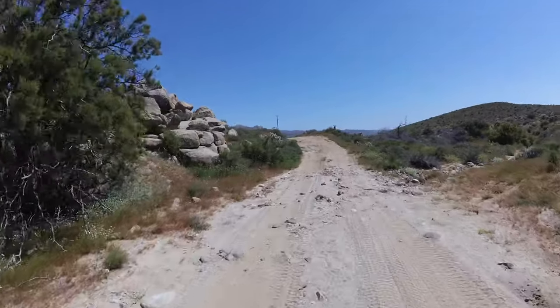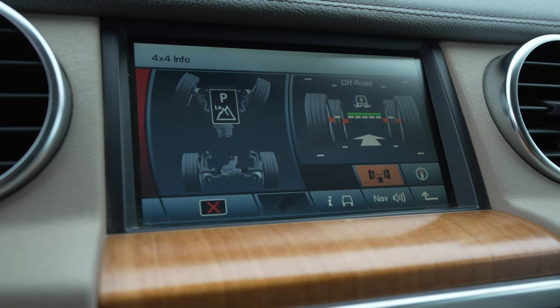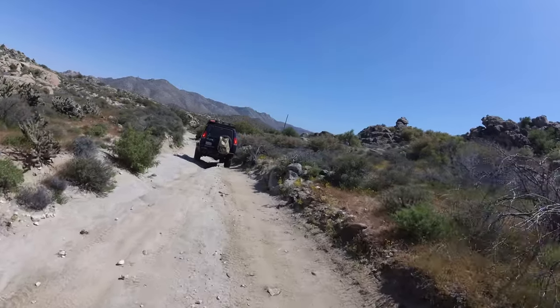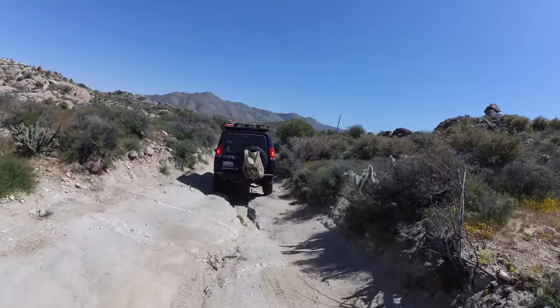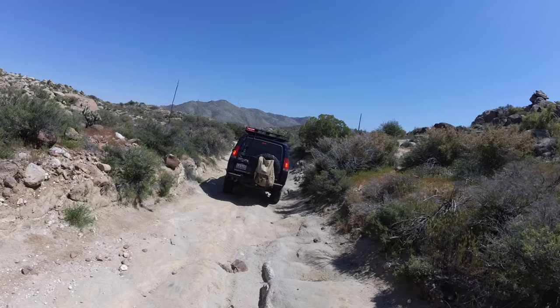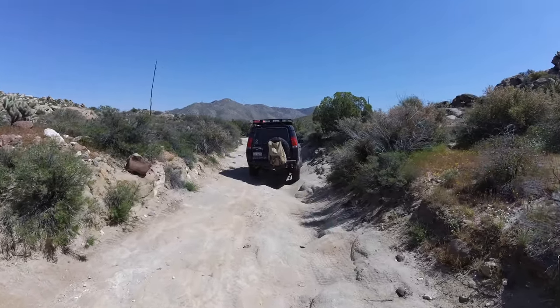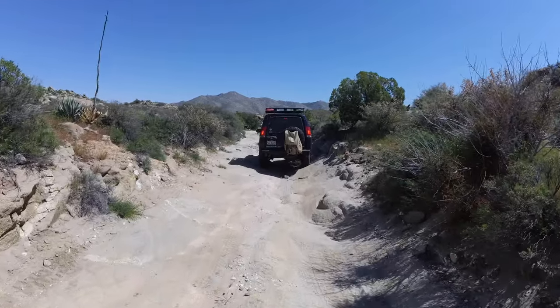The driver can manually override air suspension and HDC, and information can be found on the screen. The older Land Rovers have less sophisticated screens, but some of the newer Defenders have very sophisticated screens with a lot of information. Rock crawl optimizes for throttle response, transmission, center differential, suspension height, and the braking system.